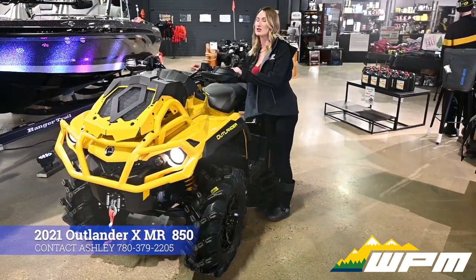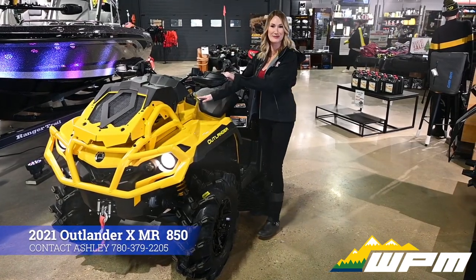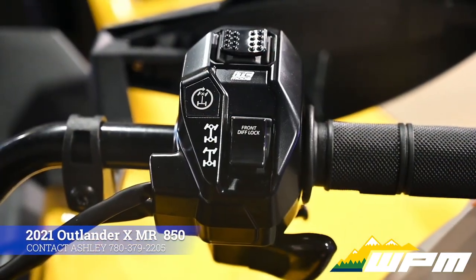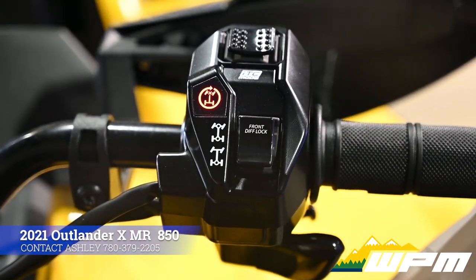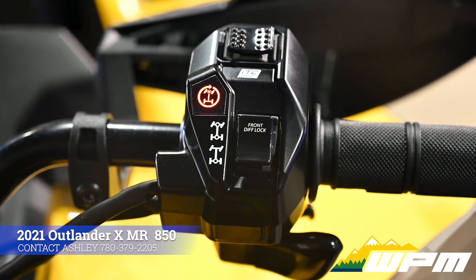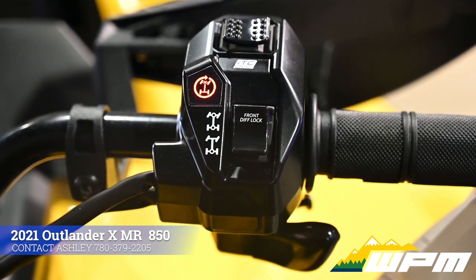New to this unit is the Visco 4-Lock 4-Wheel Drive system. Maximum traction at the push of a button. Selecting the new lock mode instantly engages the Visco lock system and locks out the front diff, sending power equally to all four wheels. No slip, just grip.